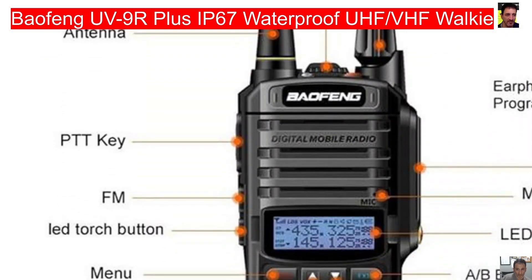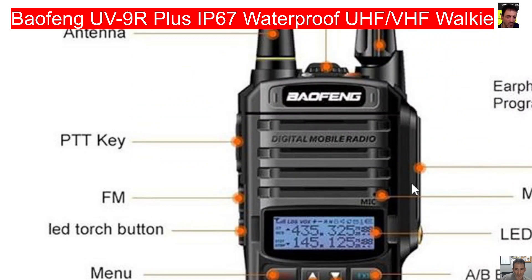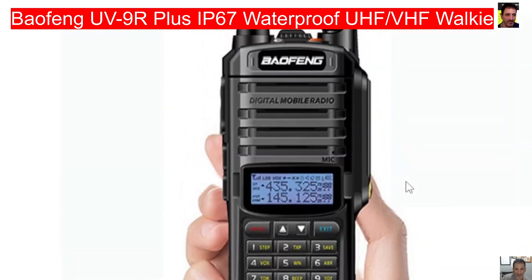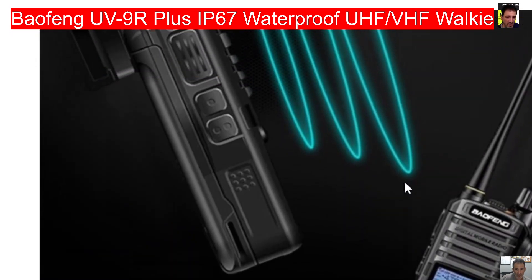Have a look there. Just looking at this: PTT, FM — that's your broadcast radio menu. On the right hand side it's showing — I know you can't see it clearly — AB button, LED, mic, earphones. It's going to be programmed with a UV5R lead and Chirp, and there'll be software for this.